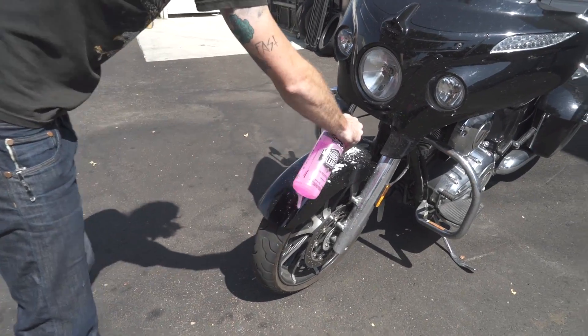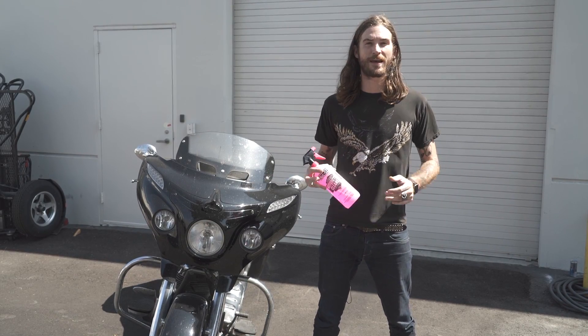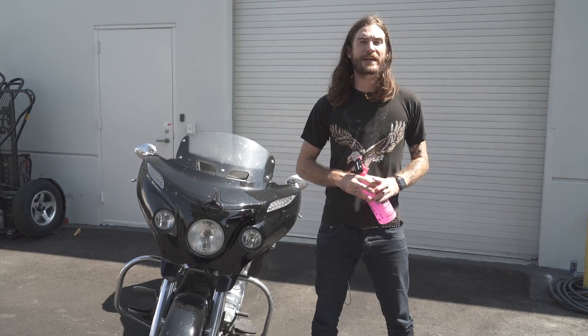They say it's just spray on, rinse, and washes off with no sweat. So we're about to put it to the test and see how well we can polish this bad boy up.